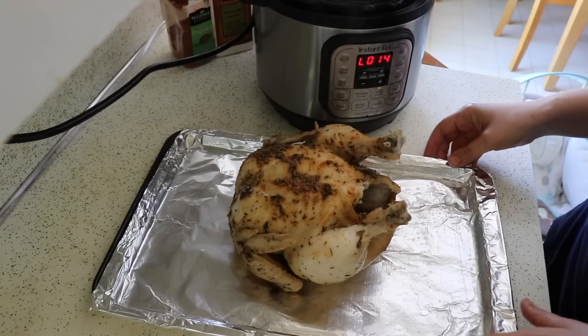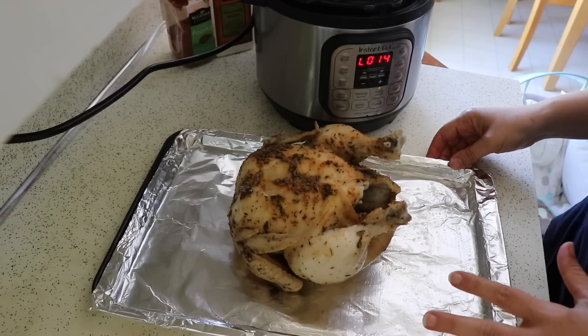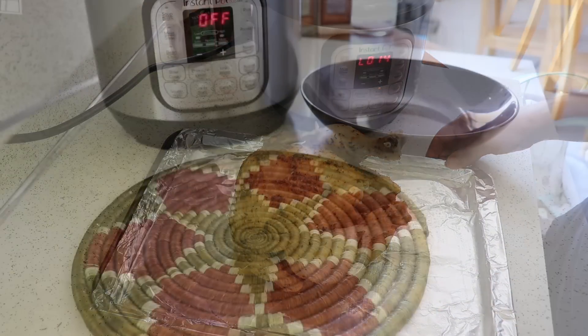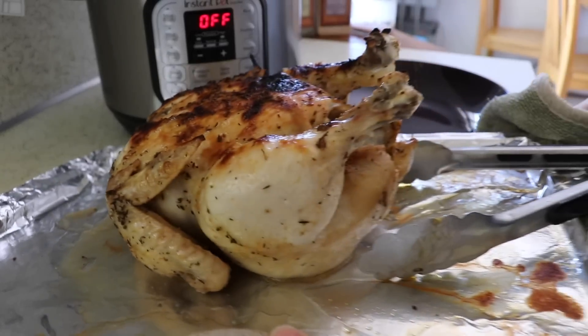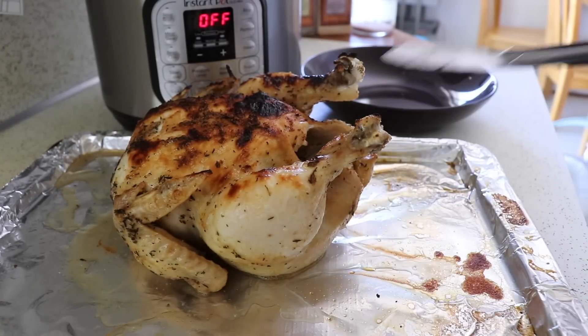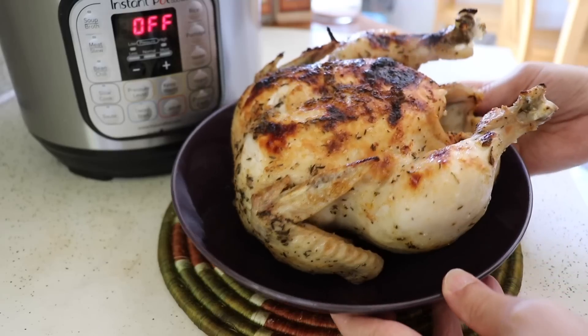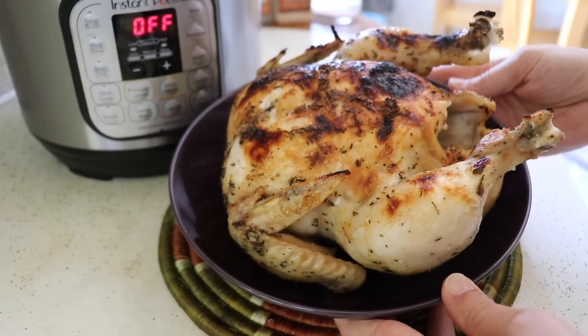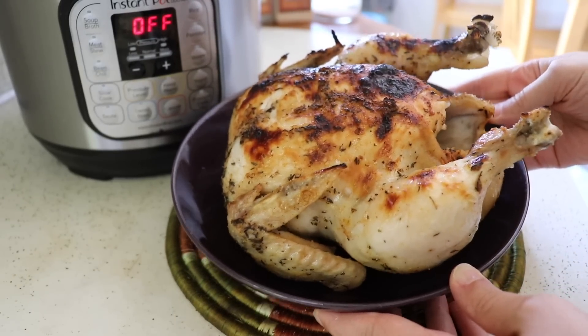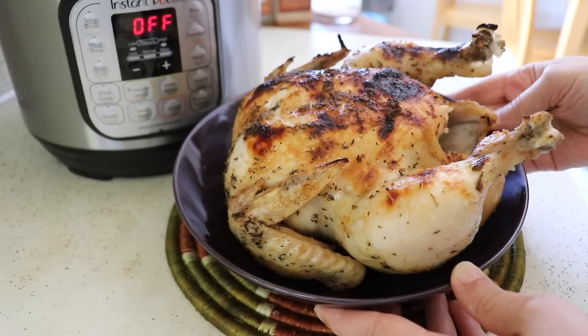I'm going to pop this in the oven on broil for about five minutes, watching carefully to make sure it doesn't burn. It just took four minutes on broil to crisp it up real nice. There is my whole chicken cooked in my Instant Pot Mini — I didn't know if it could do it, but it did. Thanks so much for watching and I'll see you in the next video.